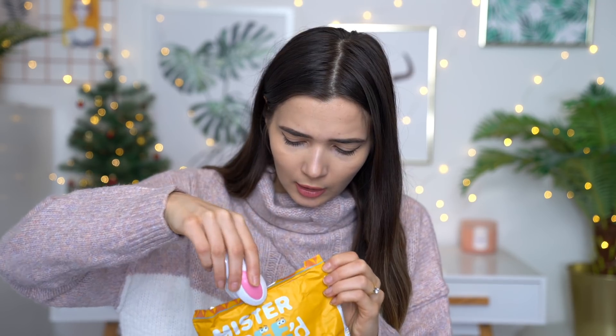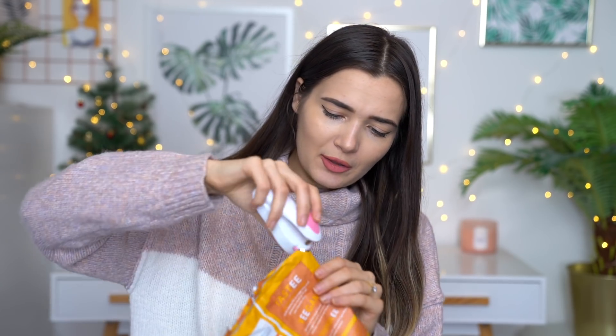This actually works! I'm just going to seal this whole thing and see what happens. It's trimming it, but it's sealing it as well. The only issue is that if you're sealing it, you have to do it all in one go, because anytime you seal it, it takes some of the packaging off. So if you do it in a couple of different goes, it's just going to make rips in your packet. But I mean, I'm pretty impressed — that is a sealed packet of crisps. Needless to say, I really like this. I'm going to give this a massive thumbs up because my snacks are never going to be stale again.